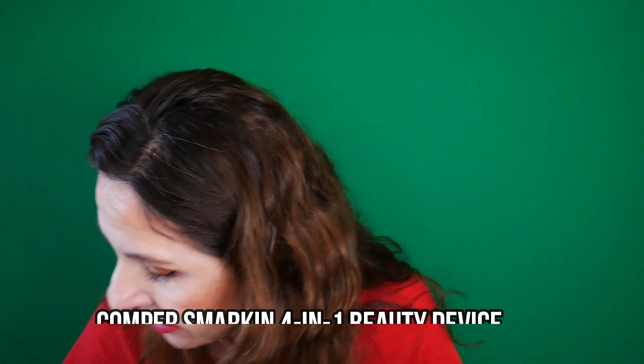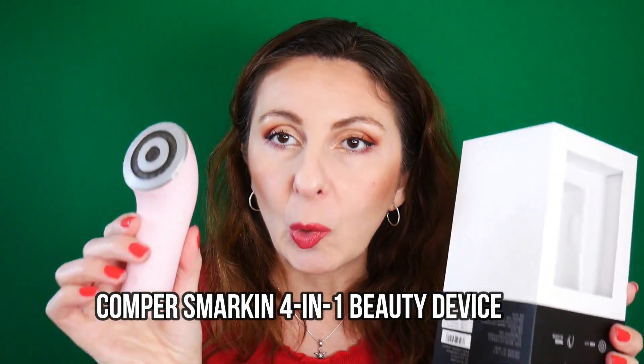Before we start with the actual empties, I have an update about a product that I've shown you. It was kindly sent to me by the company Comper Smart King. It's about this device that has 4-in-1 integrated technology — EMS, RF which stands for Radio Frequency, LED Therapy, and Massage. I'm going to link the unboxing video in my description box. This is a follow-up because I have used it for over 30 days, which is the recommended time to see any results.